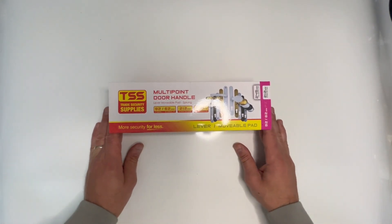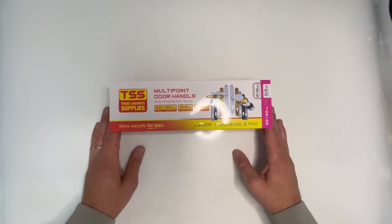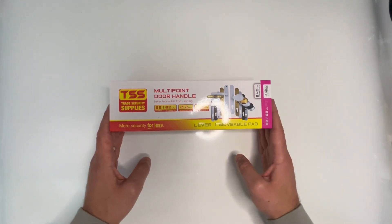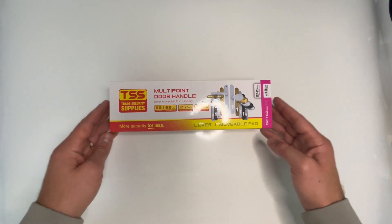Hello everyone, I'm George from TSS. In this video we're unboxing the TSS multi-point door handles lever movable pad, with offset centers of 92 and 62 millimeters and 212 millimeter screw centers. Like all TSS multi-point door handles, they're supplied boxed with the TSS branded sleeve.